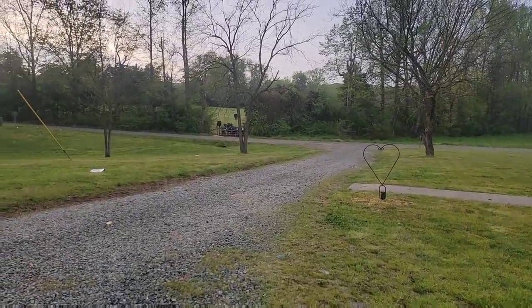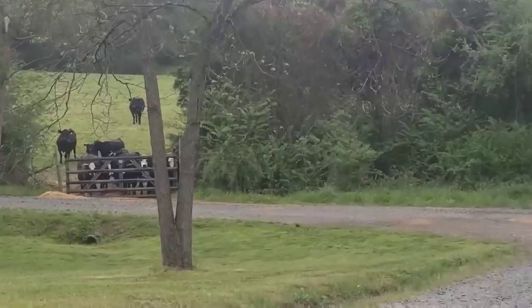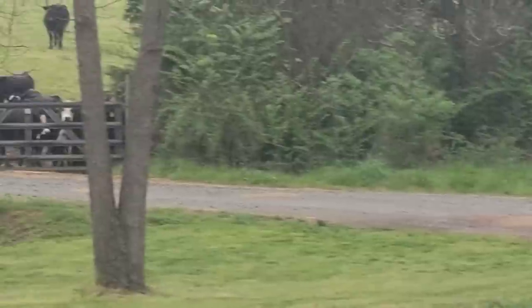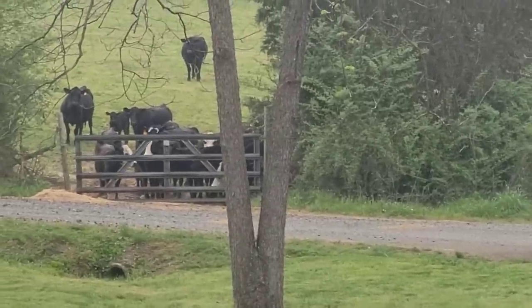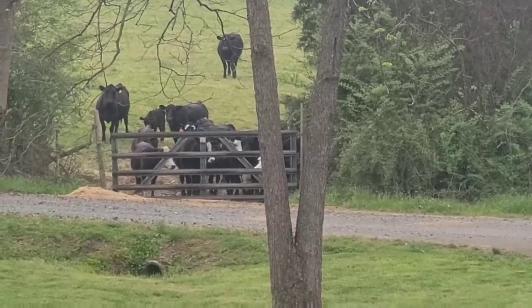As we're cooking the burgers, look who has come to investigate what we are doing — our chickens! They're like, 'Oh no, eat more chicken.' They came to see what we were doing, y'all.